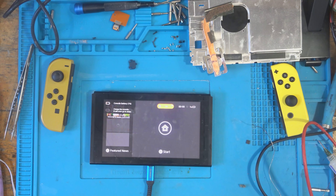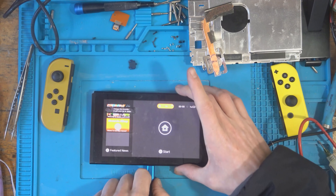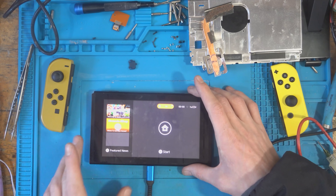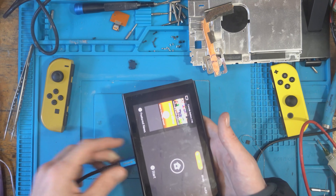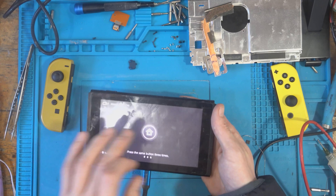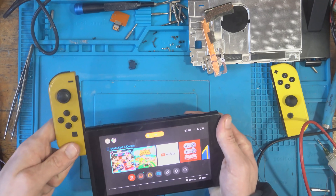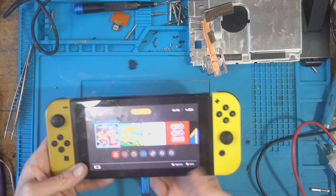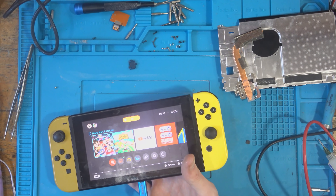Switch logo — boom! That's what I'm talking about. Let's test it the other way — charging both sides. I haven't got a dock set up at the minute but the issue it came in for is now fixed — it's charging both sides and turning on exactly as it should. Joy-Cons still work — there's one, and there's another. Beautiful. I make a point to charge them to at least 50% before they go back to the customer.